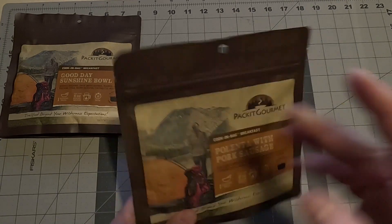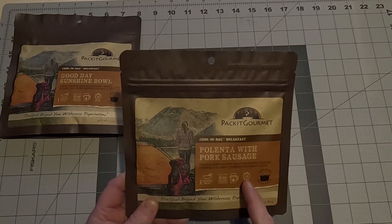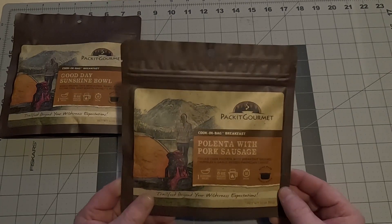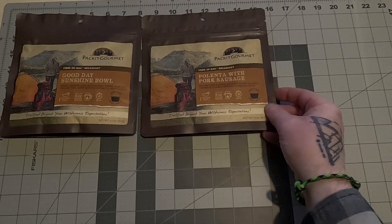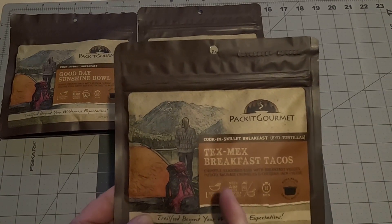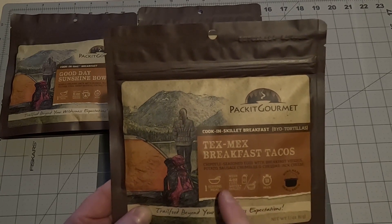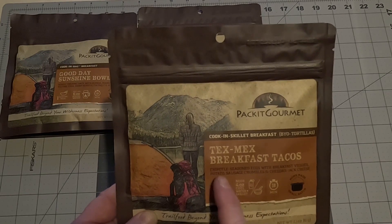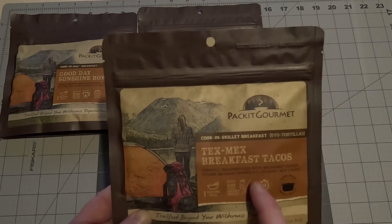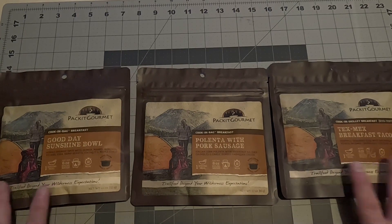Breakfast number two: we've got the Polenta with Pork Sausage — one serving, eight ounces of boiling water, cooks in ten minutes. Italian corn polenta with breakfast sausage crumbles and garlic herb parmesan cheese. Good morning to you! Finally, breakfast number three is the Tex-Mex Breakfast Tacos — one serving, four ounces of cool water, ten minutes. This one is special: you need a skillet on trail. Chipotle seasoned eggs with breakfast veggies, potato, sausage crumbles, and cheddar jack cheese. Those are the three breakfasts in the sampler pack.